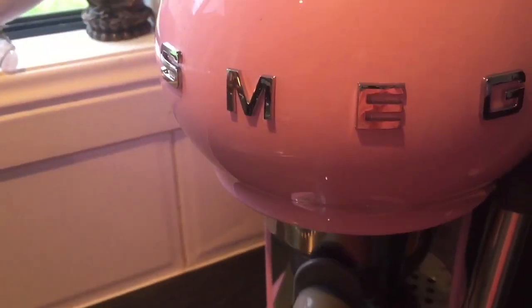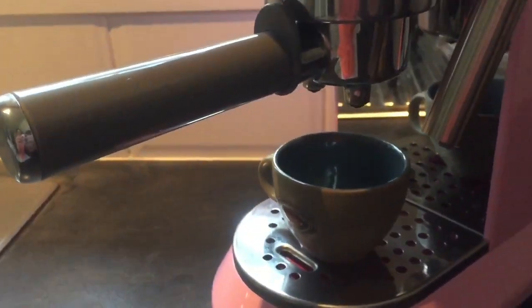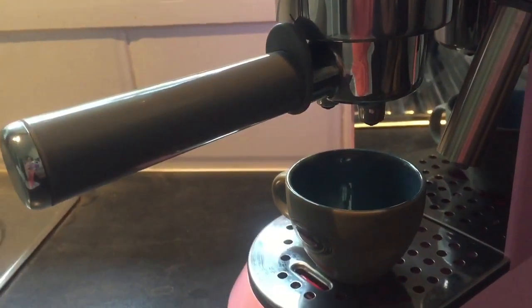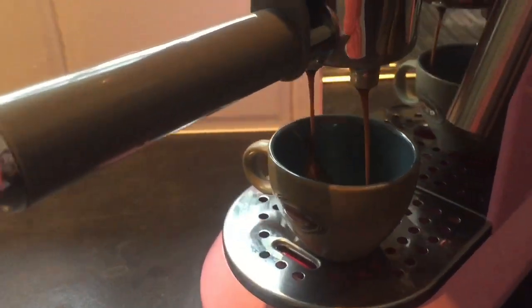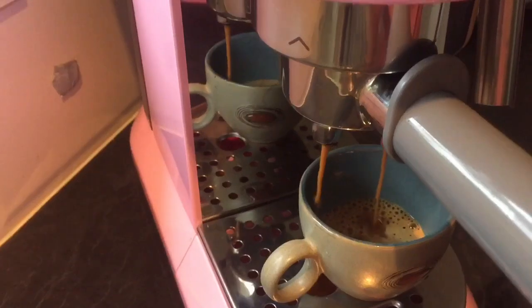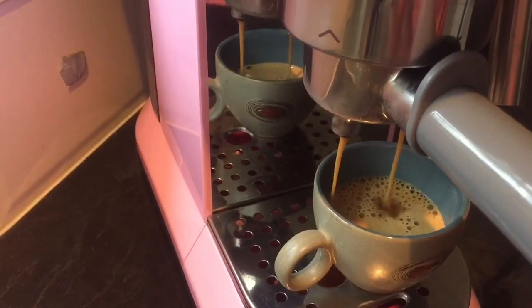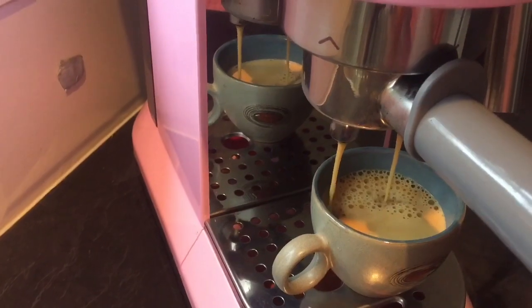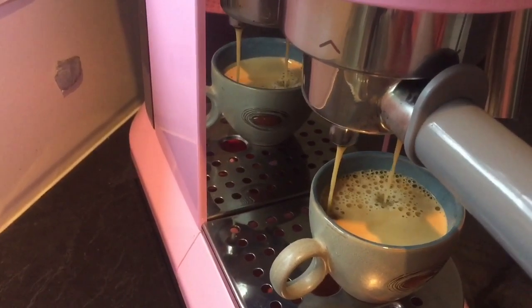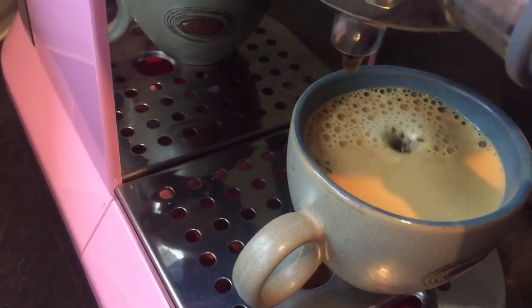I'm going to do the two cup. And if you know a little bit about coffee, it does perfect creamer on top. So this is a two cup — I guess I'm making like a macchiato. And as you can see, the creamer is really amazing.